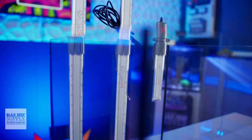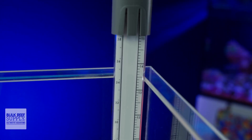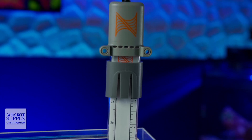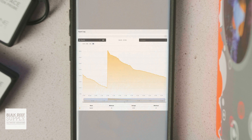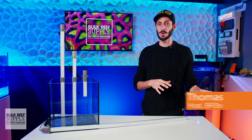Instead of being able to detect only the presence or absence of water at a set point, the LLS is able to monitor the precise water level in your sump, ATO reservoir, or even mixing station. You can create multiple alarms and set points at different depths with just a single sensor, and that opens up a whole new world of liquid monitoring for reefers.